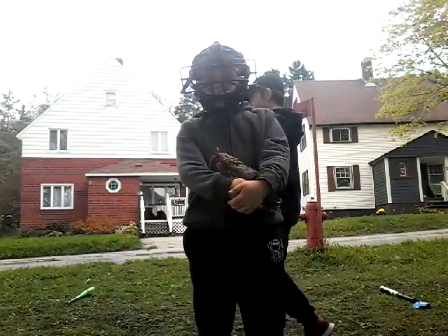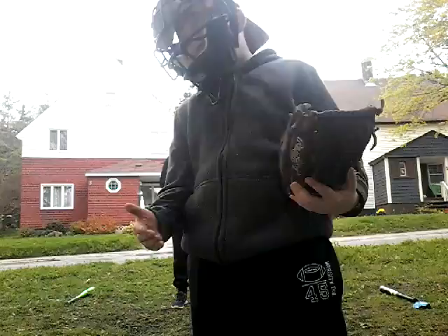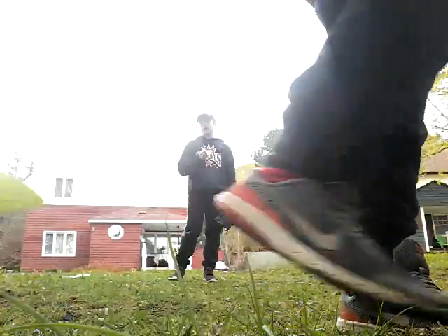Hey guys, Normarie here. Today we're going to show you how to do some baseball drills at home that we do. We made these up, so we're just going to get right to it. Drill number one — you can use two people to do this drill, but you can do it by yourself if you have a lot of endurance.